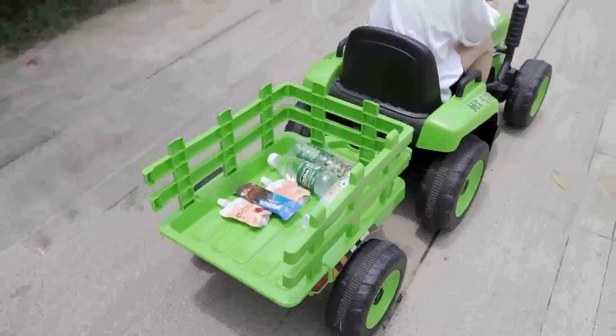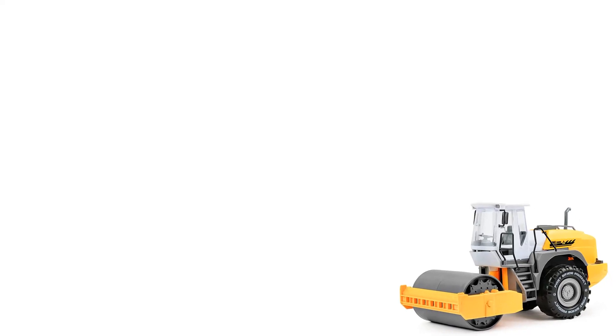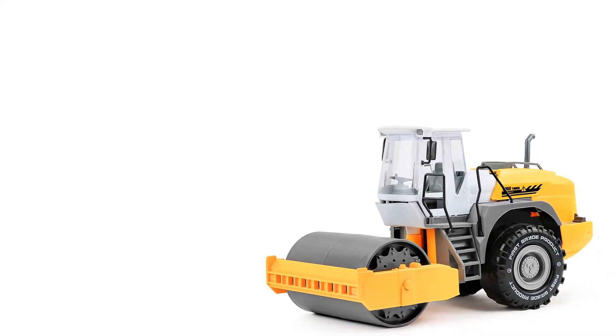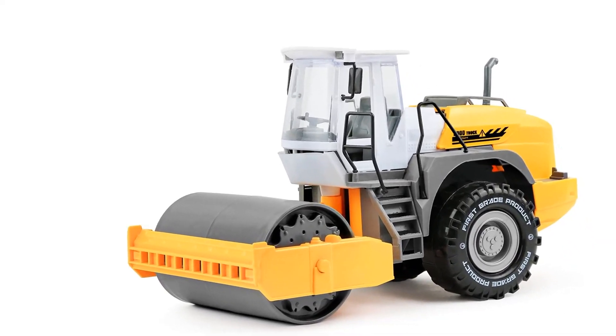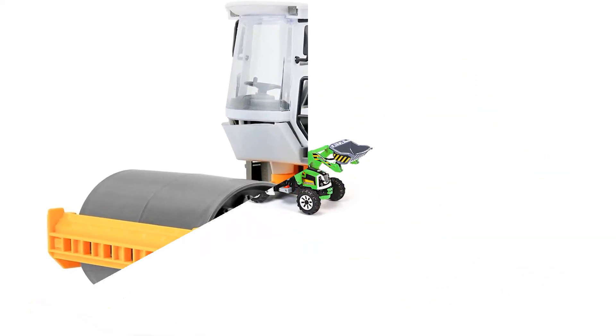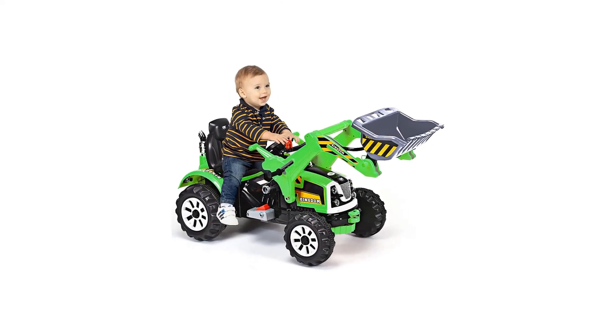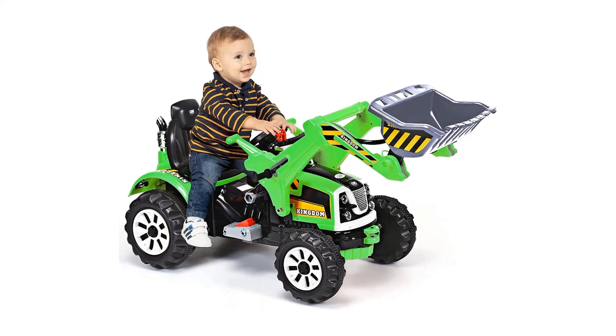It's perfect for any kids who love to plow around in the dirt or have some fun with their friends. The vehicle is composed of PP and iron, allowing for safe play. The sturdy wheels may be used on any surface and are composed of PP material. Cleaning the body is simple — you only need to lightly wipe it down with a moist towel.